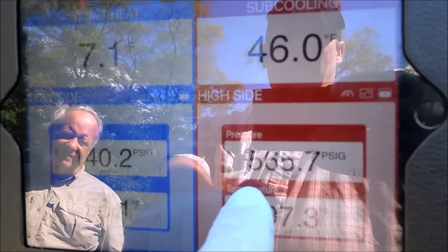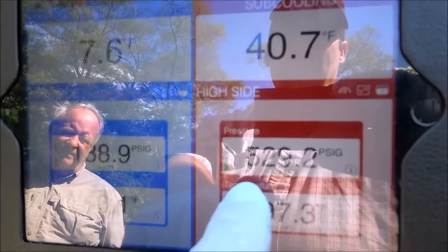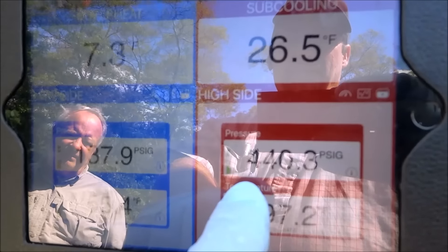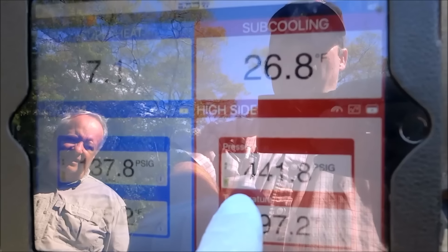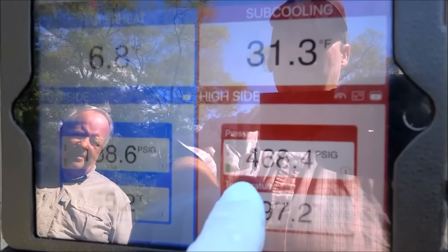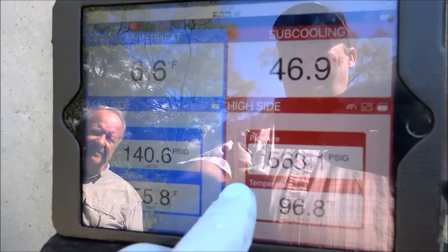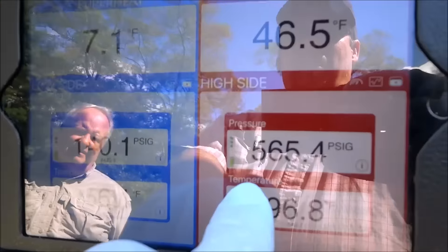Look at that — it's almost 600 PSI. See how it's changing? Up and down, up and down, like a roller coaster. Not good. I could try to let some gas out and bring that down. Look, that's almost 600 pounds.